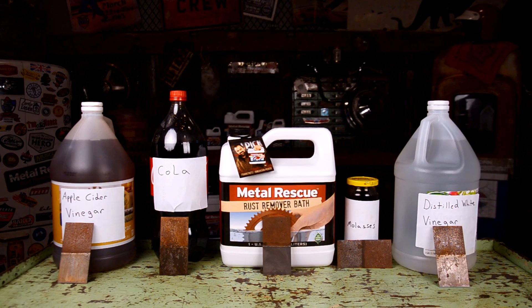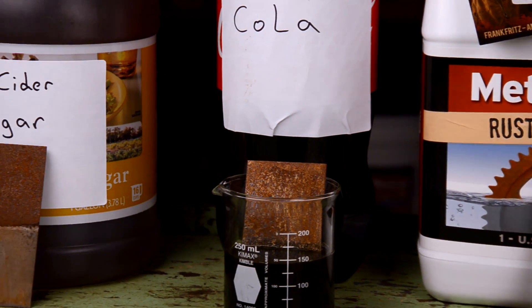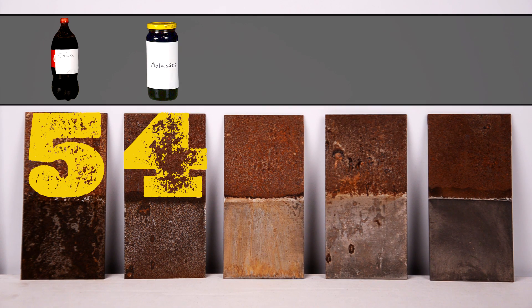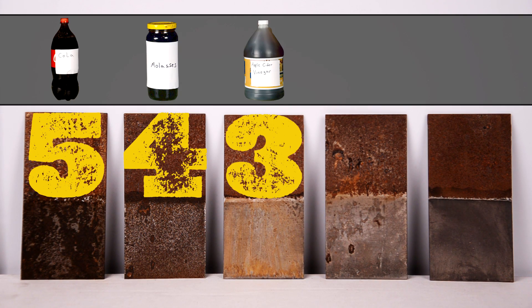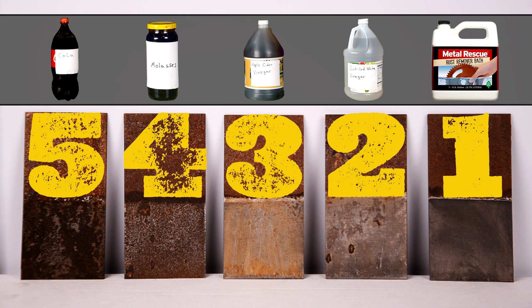So which method would you choose? Which method worked the best? Let's start with which ones didn't work the best and work our way up. Cola was the worst, followed by molasses, then apple cider vinegar — mostly because of the amount of flash rusting — then vinegar because of the flash rusting, and the number one goes to Metal Rescue Rust Remover Bath.